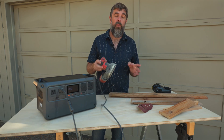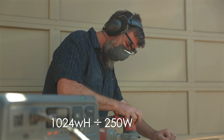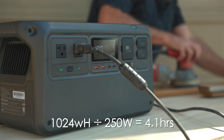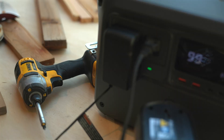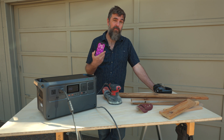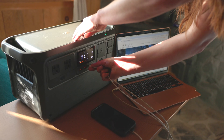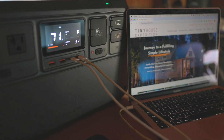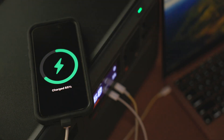An orbital sander uses about 250 watts. If you take the total watt hours of the power station divided by the watts, you get 4.1 hours — that's how long you can power the sander with the Power 1000. If you only need the sander for an hour, you consume 250 watts, leaving 774 watt hours left for whatever else you need — like charging an iPhone 15, which only uses about 20 watts and will consume just a tiny fraction of the overall watt hours, especially when plugged into the USB-C PD 3.1 port.